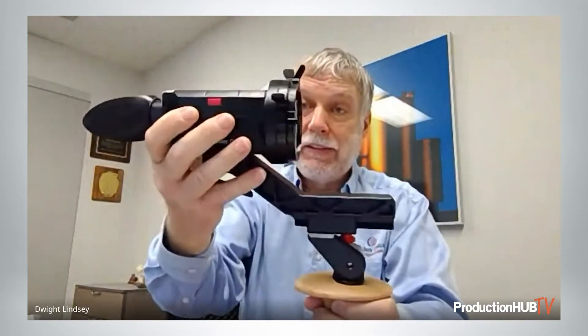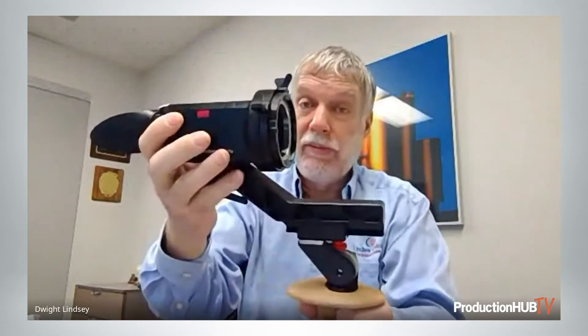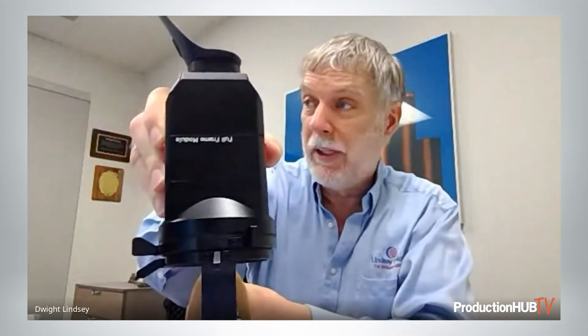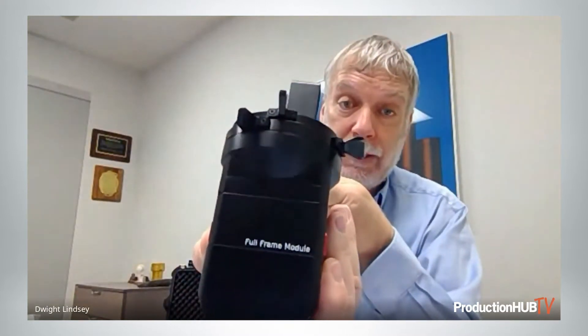The concept is multi-format. We do formats as small as Super 35 and as large as Alexa 65 and Monstro 8K. At the moment, I've got a large format module in here.